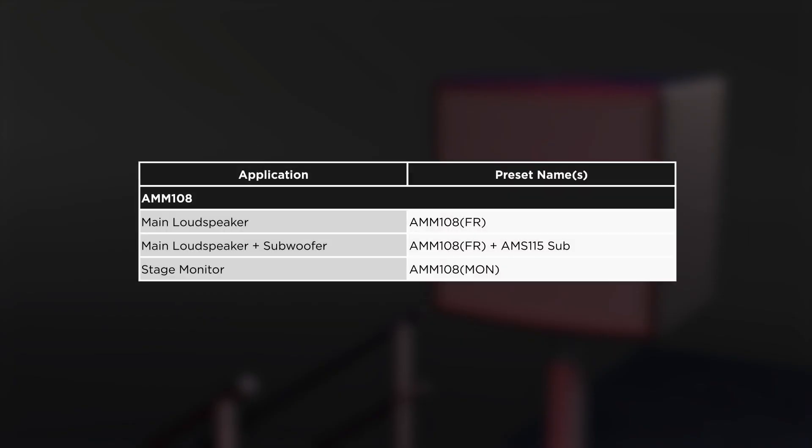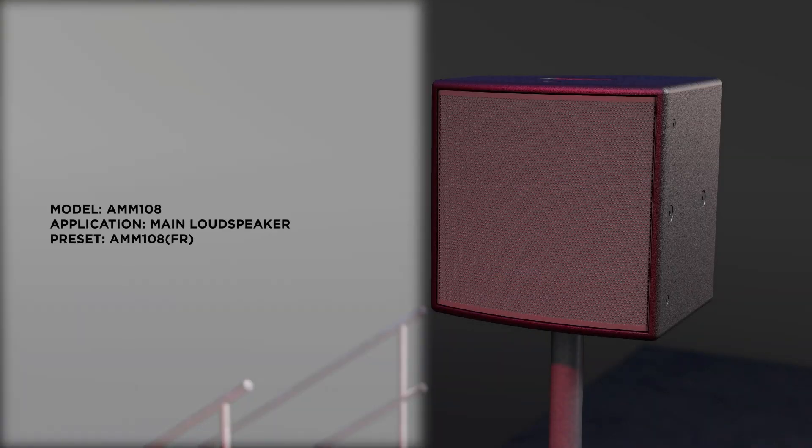For optimal loudspeaker performance and driver protection, the AMM-108 has three processing presets for a variety of applications. The AMM-108 FR preset stands for full range, and is used when the AMM-108 is being operated in full range mode without a subwoofer.